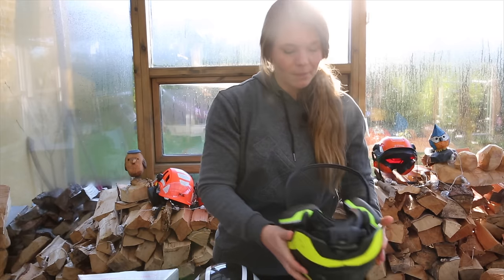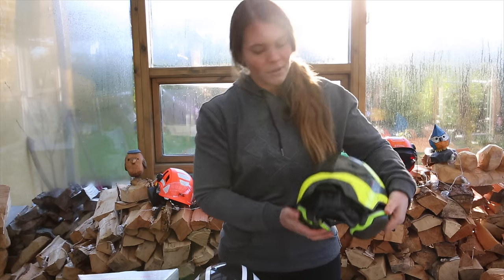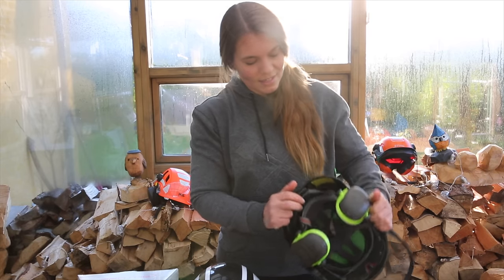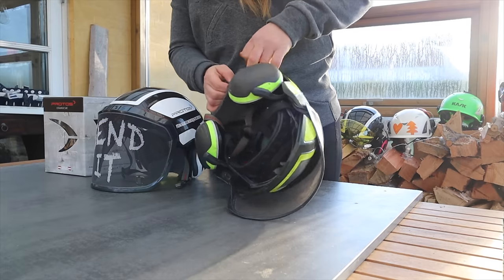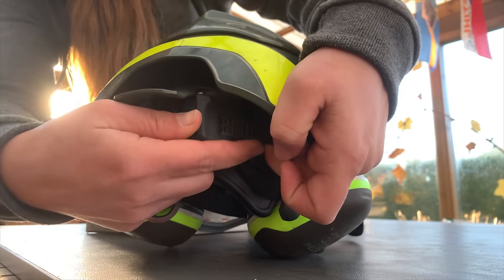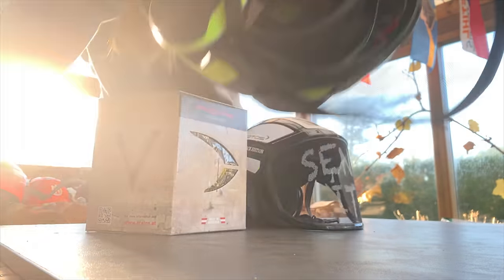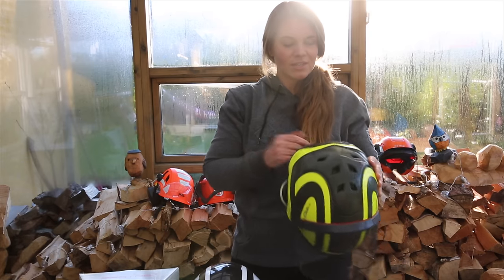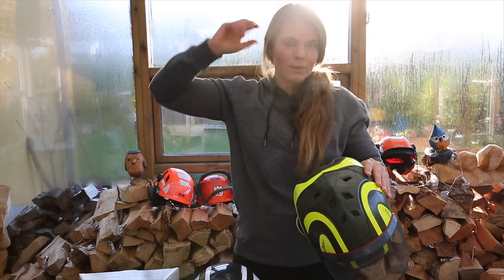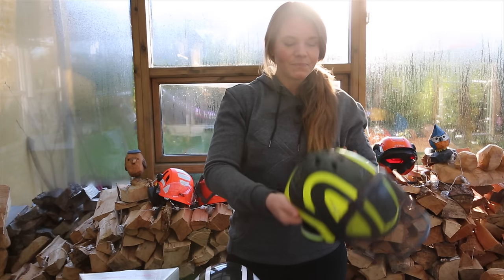What I like about this helmet is that everything is just so nice and easy. You put it on, press this down, and it tightens around your head. And it's really easy to adjust — if it's too loose or too tight, you can open it up here, then just press it in or take it out as needed and press it back in. You've got your setting and then just flip it up and down, so it's really easy to operate.